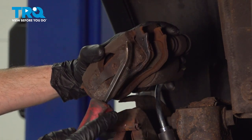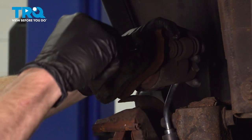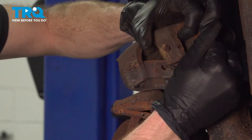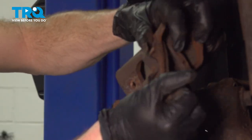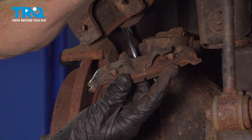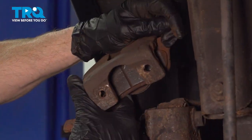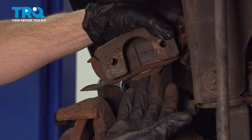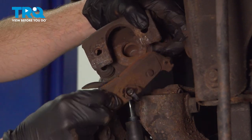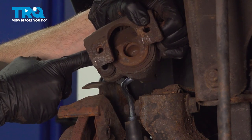Continue on with your small pry bar. We're going to remove the outer pad first and then the inner. Once we've done that, we'll inspect our caliper. You can see you had two ears on the outer pad, and you also have two little nubs that stick out from the pad itself that fit into the corresponding holes in the caliper ears. Continue on to removing the inner pad — grab onto it and pull it towards the two ears here to separate it from the piston. Looking along the back side of that inner pad, you're going to find that you have three ears that protrude out and go into the center of the caliper piston.